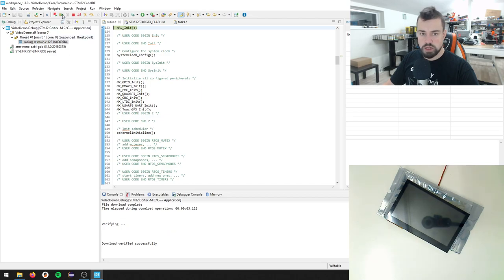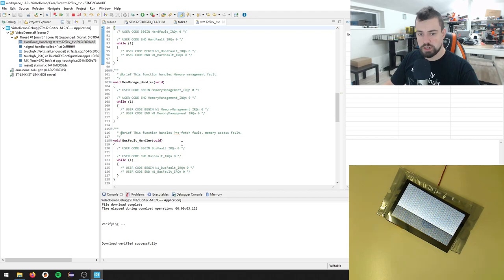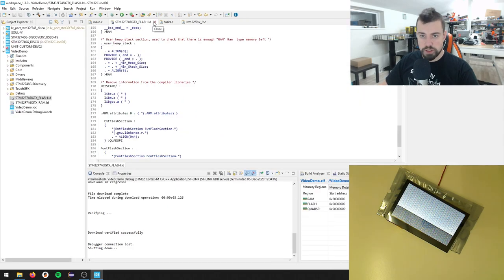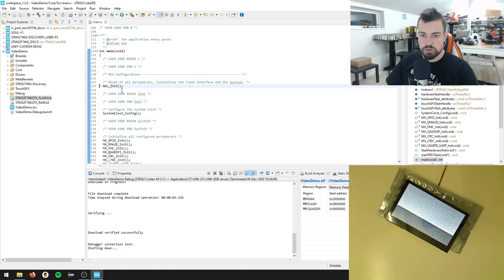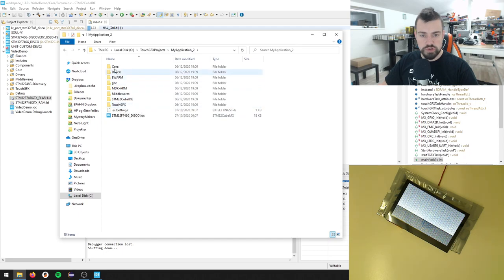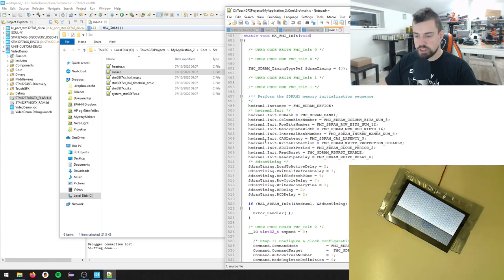Now we can program - let's hit Resume. I have a white screen for some time and then garbage data. The display was supposed to load from the quad SPI but it doesn't. Something else is missing. Let me terminate this debug session. I think the problem is that when using external flash we also need to turn on the Memory Protection Unit. Let's navigate to the demo application's core source main file.